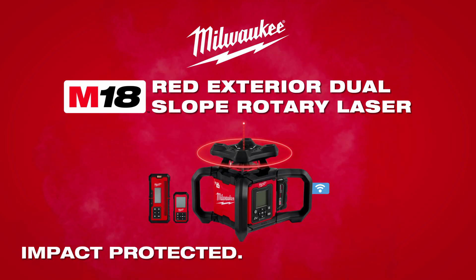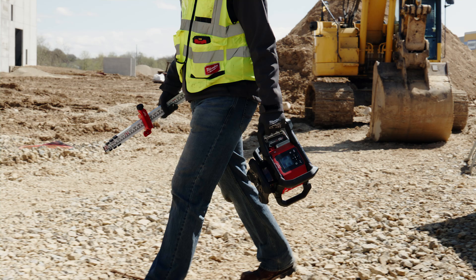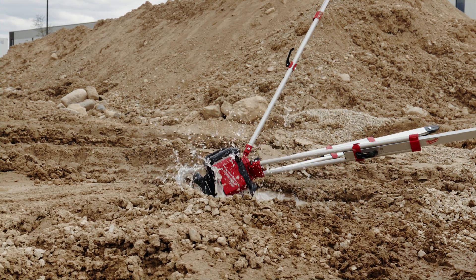The Milwaukee M18 Red Exterior Dual Slope Rotary Laser. Impact protected, simplified setup. With reinforced housing, this laser can withstand drops up to 1.5 meters and tripod tips up to 2 meters.